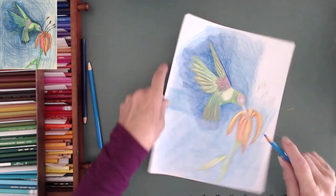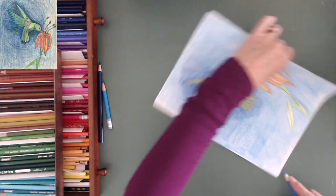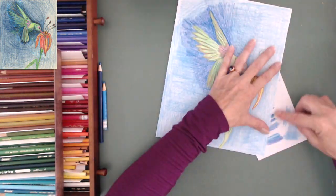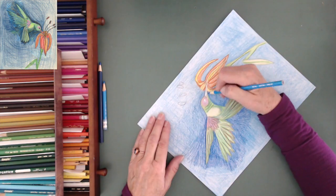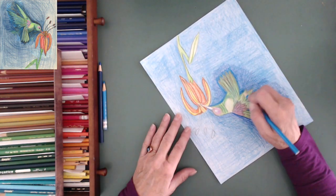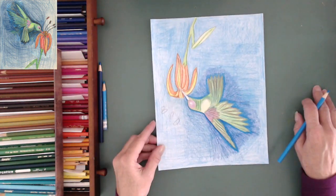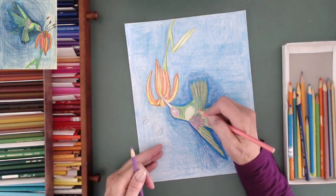There's a little bit of energy that bounces down onto the leaf, but the flower itself is not having any kind of energy interaction with the hummingbird, which I thought was really fascinating to see coloring itself out.